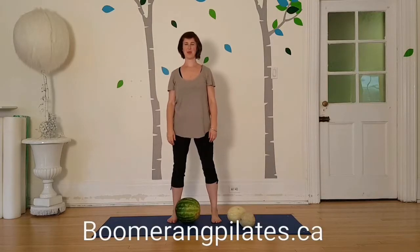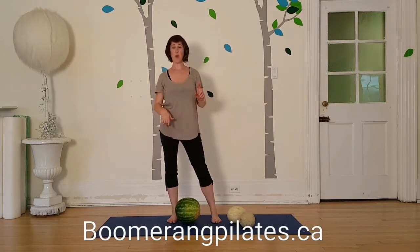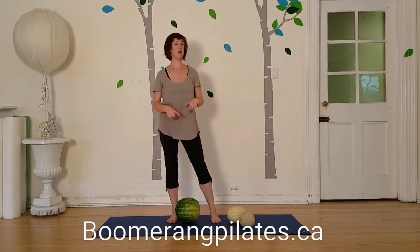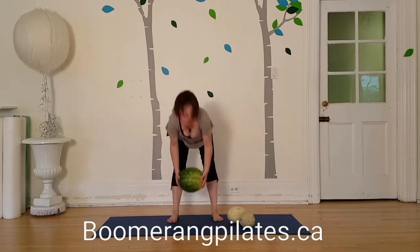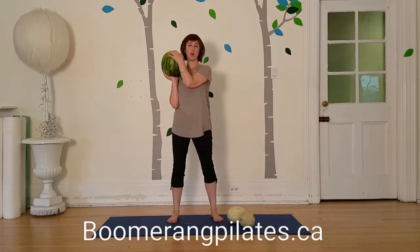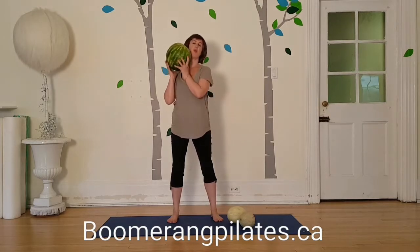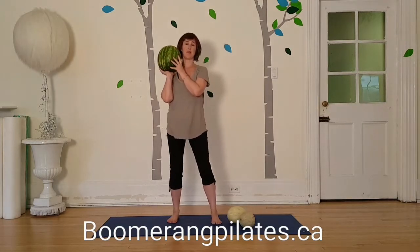Hi there, Alison here from Move Smart and Boomerang Pilots. Today we're going to do the watermelon vacation workout because you don't need any fancy equipment to keep moving on your vacation. So pick up your handy dandy locally grown fruit and we're going to use a watermelon effectively as a medicine ball.